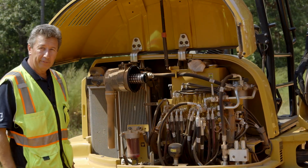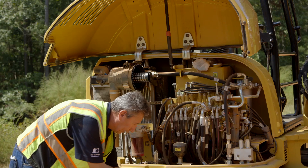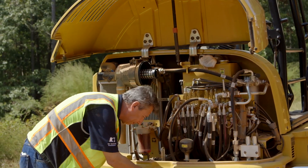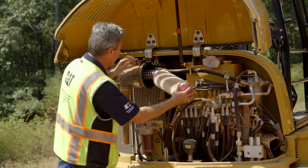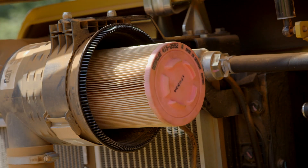Make sure it's firmly in where the notch is placed, and then the outer air filter — that one slides over the top. This one goes in any direction, doesn't matter, and you just slide it in. Make sure it's firmly in place.